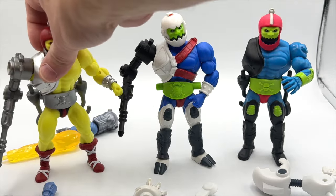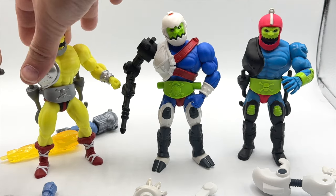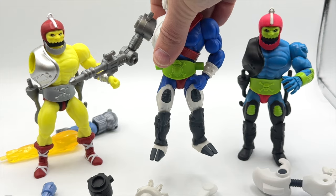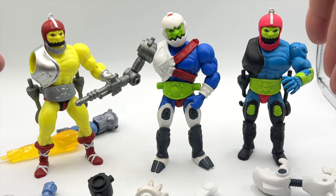Because these are also using the Origins bucks, it's going to make it really easy to swap parts in and out, unlike the cartoon collection figures which use slightly bigger parts and have different ball joints. Their swappability is very limited, unlike the swappability you'll have with Mouse Jaw and its Origins figures.